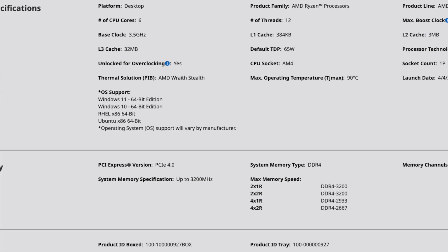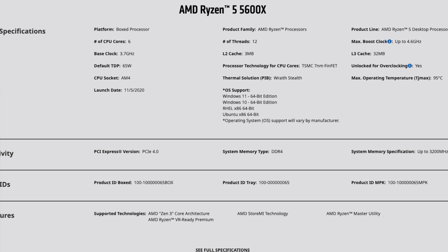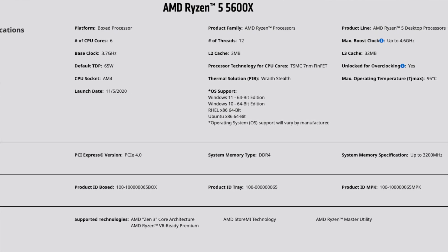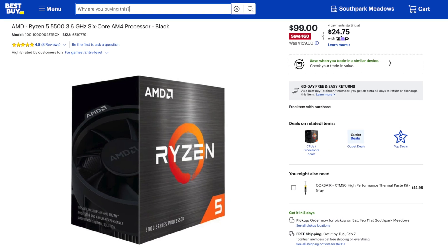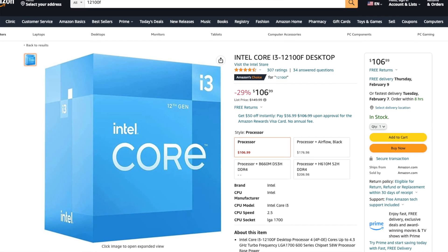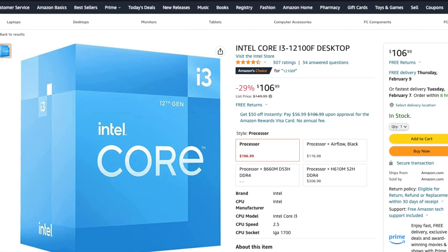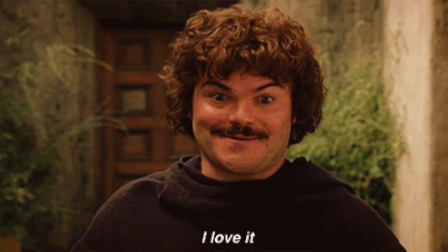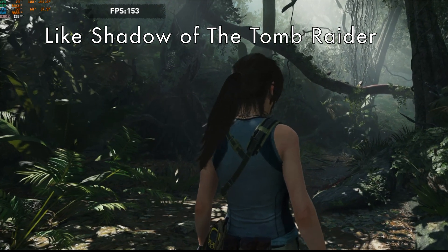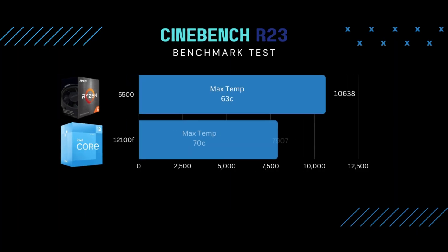If you want PCIe 4.0 and your motherboard supports it, you could go with the Ryzen 5 5600 or the 5600X — those support PCIe 4.0, have faster clocks, and are only $50 to $70 more. They still use the AM4 socket. But we're reviewing the Ryzen 5 5500, which at $100 is the budget option. It's a direct competitor to the Intel i3-12100F, and the Ryzen 5 has more cores and threads, which should help with CPU-heavy games and workloads.